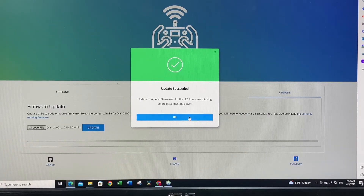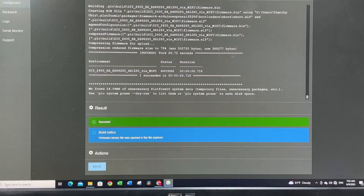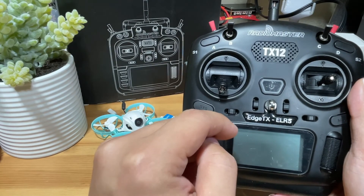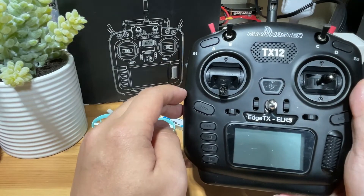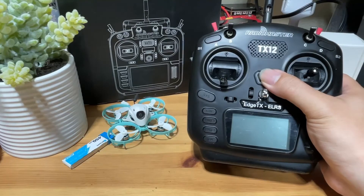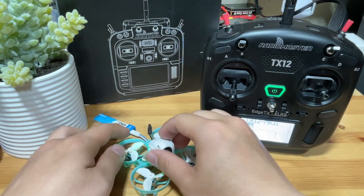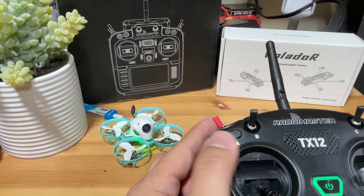Update successful! We've completed the flashing — it's now at 3.20. Close the page and let's look at our radio. My radio has already been pre-flashed to ELRS 3.x and the binding phrase has been set to '654321', the same as my RX. So once I power it up, the drone should automatically bind. Power up the radio, then power up the drone — and it should bind directly. Once you flip the arm switch, it should arm.